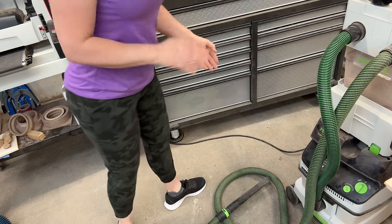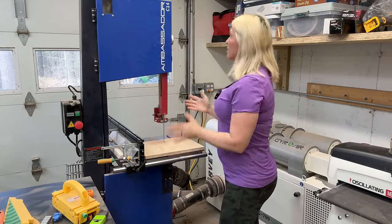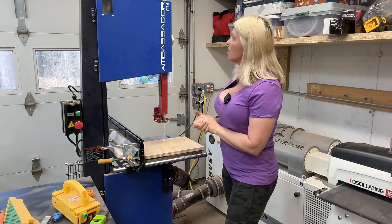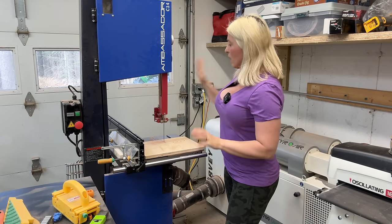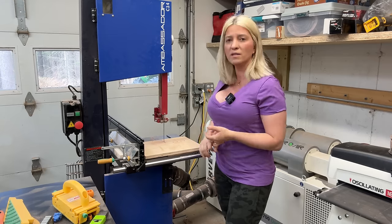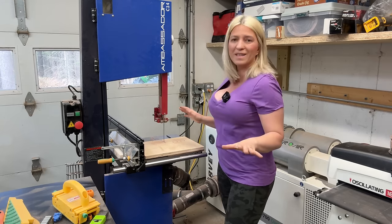The second tool in my shop is my band saw. This is the Harvey Ambassador C14 — same brand as my dust collector. I absolutely love it. I've had zero problems with it: the blade doesn't drift, it's powerful, it just works amazingly.